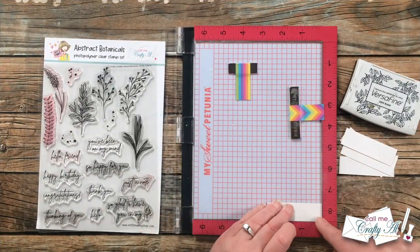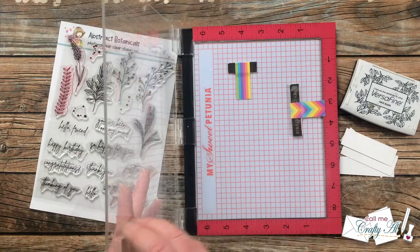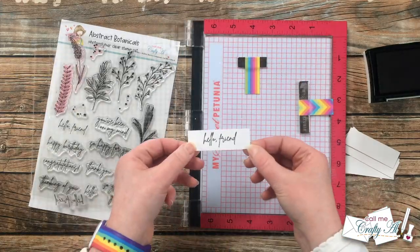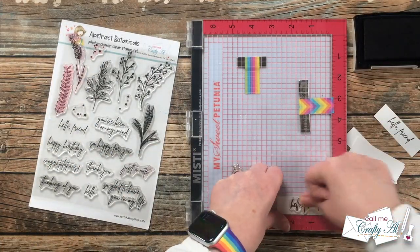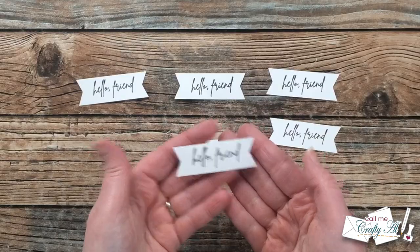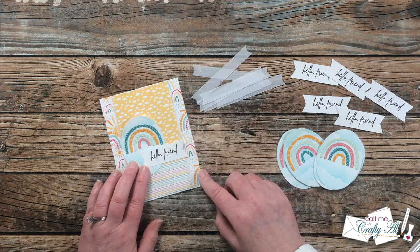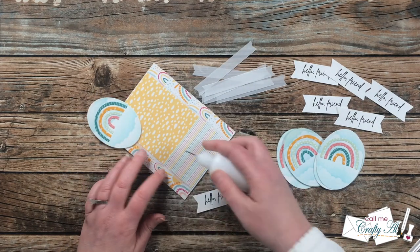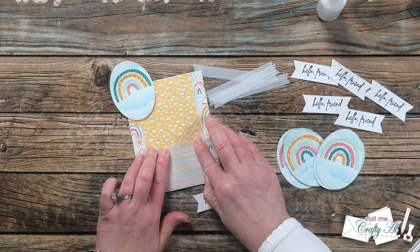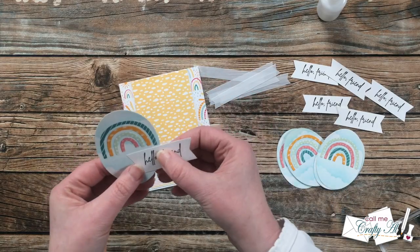For my sentiments, I wanted to be able to send these to anybody for any occasion, so I chose 'Hello Friend' from my abstract botanical stamp set. Off camera, I cut some white pieces of cardstock for the sentiment so that after all the stamping is done, I can use the fishtail banner punch on each piece and still have some extra white space on the ends. Now it's time to figure out where my focal point and sentiment will go on the card so I know where to add adhesive for the vellum fishtails. It pretty much covers the entire area where those two patterned papers meet, so I put some liquid glue there and center the fishtail banner across where they meet.